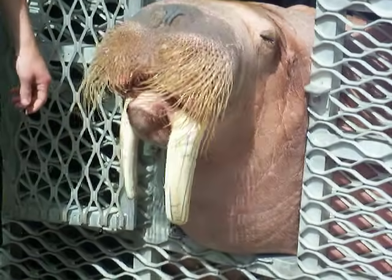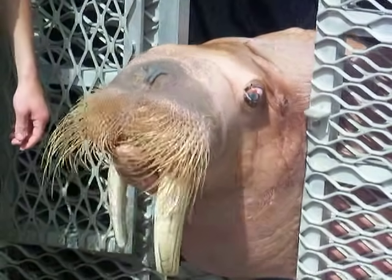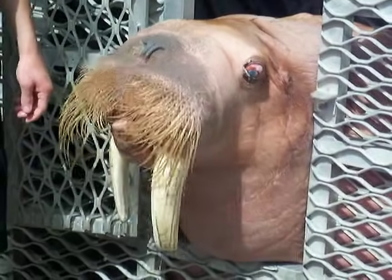His flippers are too small, especially when you get Ovi's size, so he's going to dig his tusks into the ice and then haul himself up using those.